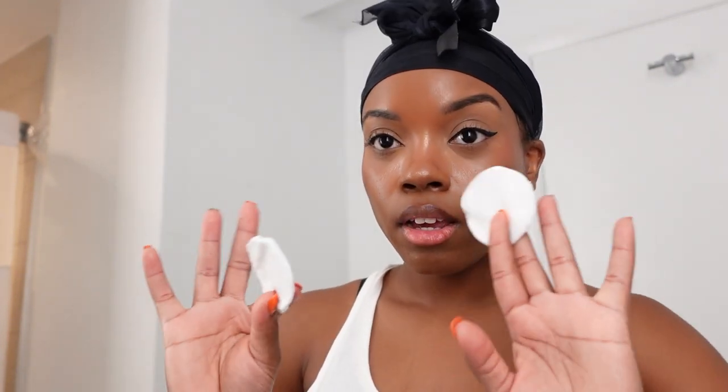I am an oily skin type, so if you are an oily skin type, let's get into it. Basically what I do first is take off my makeup. I'm using micellar water — I have it in a little container right here — and I'm also using the last of my cotton pads to take off my makeup.